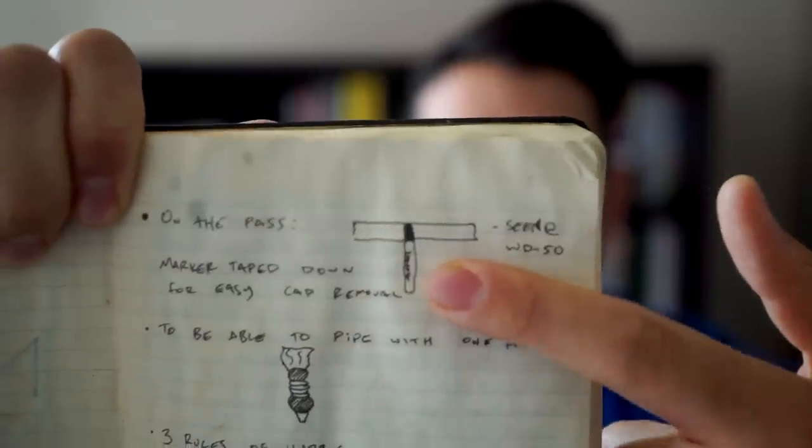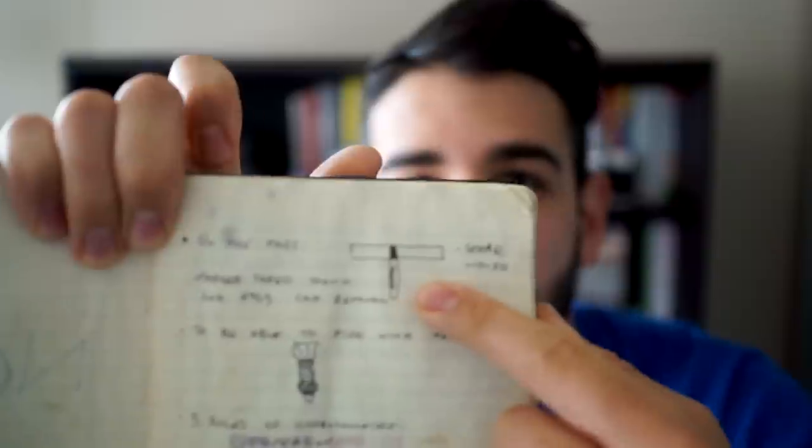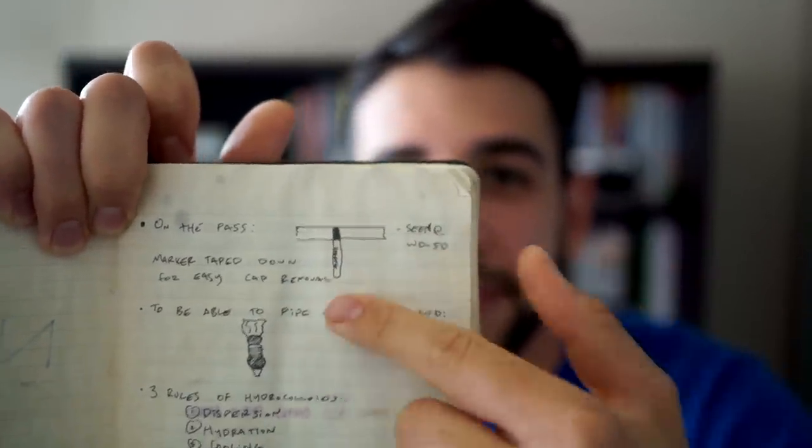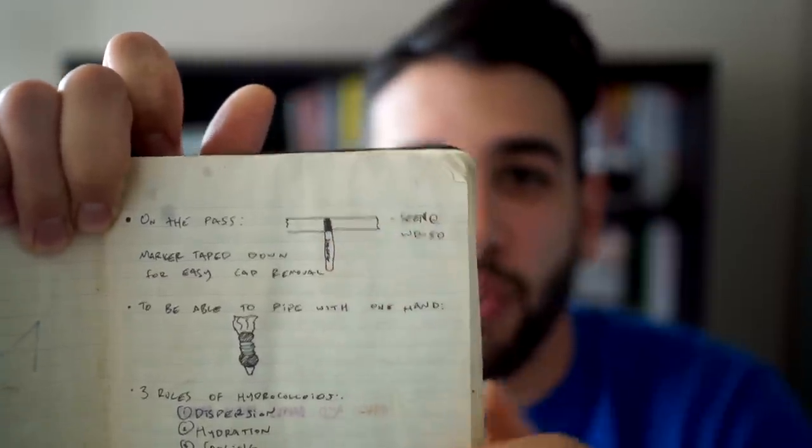I always get so excited when I talk about this stuff. I have this notebook here — it's a really creaky old Moleskine book. I have a bunch of diagrams inside it, like this one here — a little diagram of WD-50 from back in the day. They would tape down the markers on the pass so you could slide the pen in and pull it out as a one-handed operation. I have tons of diagrams like that, because I would always pay super close attention to how people were doing things and how that made them faster, more efficient, or made service go more smoothly.